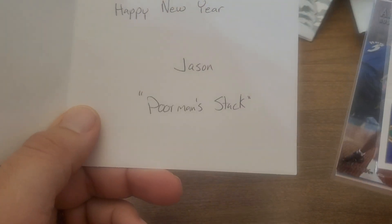What is up YouTube, Four Leaf Cards here and Little Leaf's here with me. We got one more holiday card that came in, and it is from my friend Jason over at Poor Man Stack — so check him out. We got a card here that says Merry Christmas with some Christmas things in here, and we got some cards — Merry Christmas and Happy New Year, Jason, Poor Man Stack.